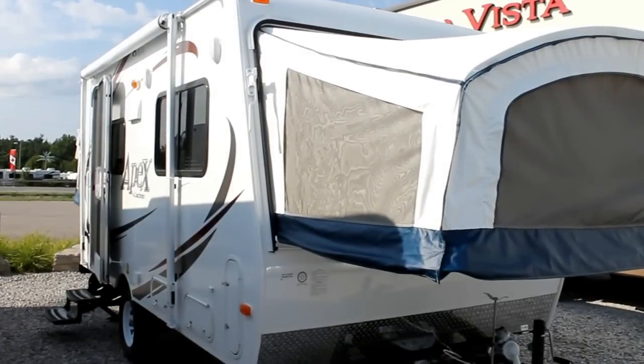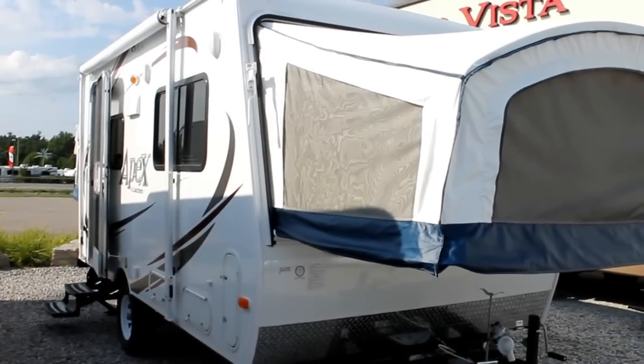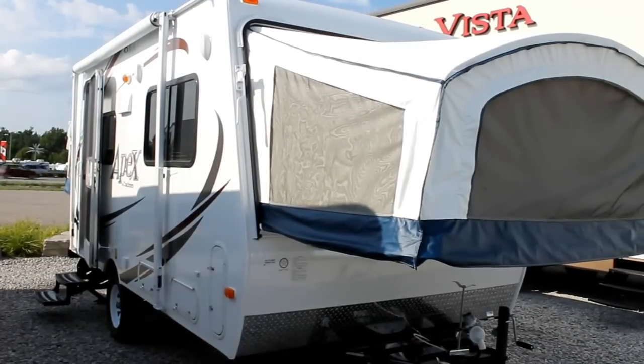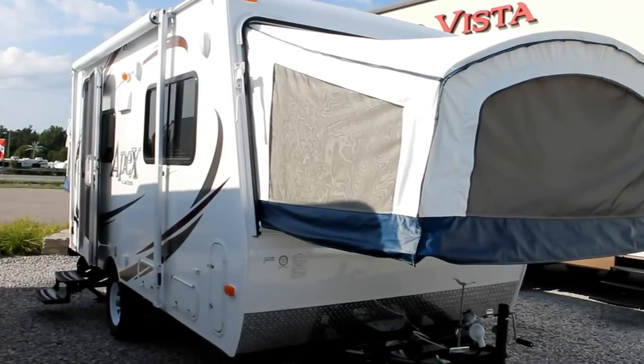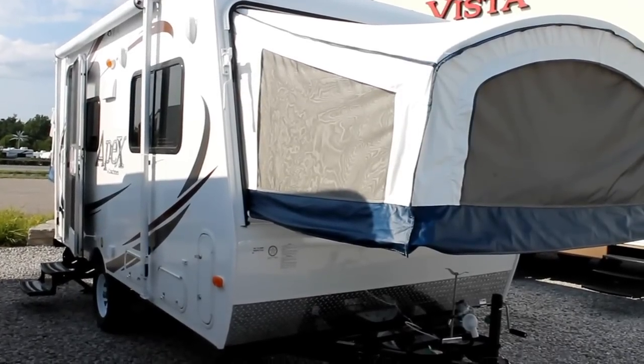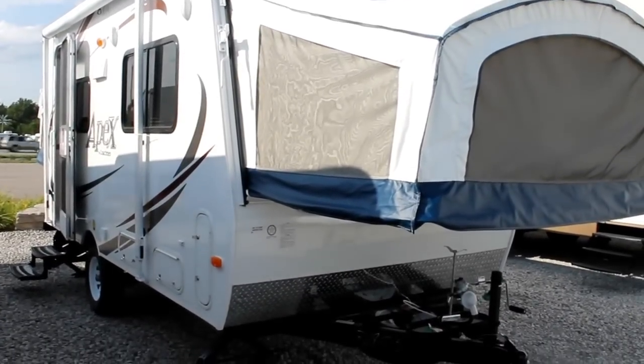Hi, this is Bruno from Bella Vista. Today we're going to take a look at a great compact unit for a family starting out or for those who love the great outdoors. This is a 2013 Apex 151 RBX by Coachman.